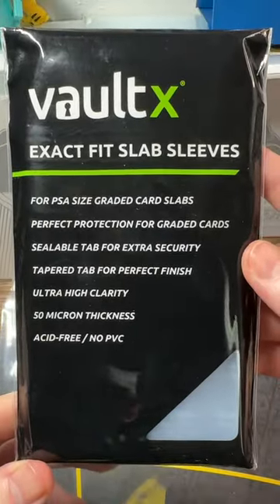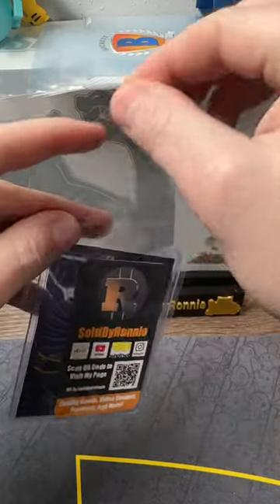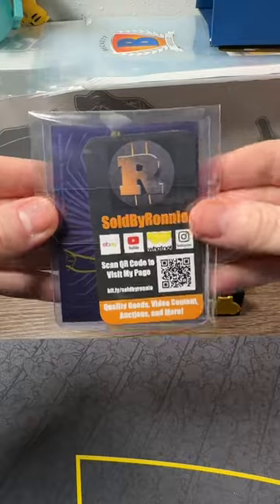Then you want to grab a team bag. I love the Vault X ExactFit slab sleeves. I like to put the card in facing one direction and my business card on the other. Get it all the way to the bottom, then peel the label.